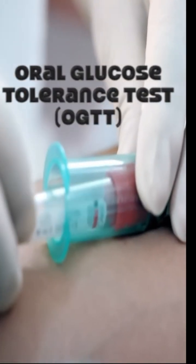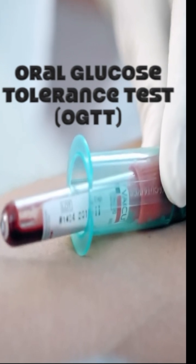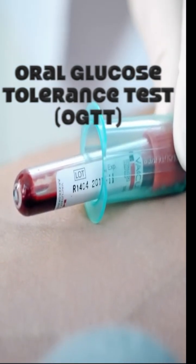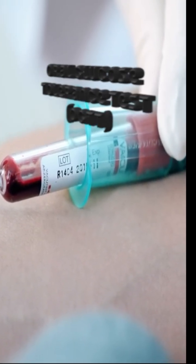The oral glucose tolerance test, or OGTT, is a test used to measure how well your body processes sugar, specifically glucose. It helps diagnose diabetes, insulin resistance, and sometimes gestational diabetes in pregnant women.